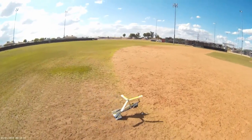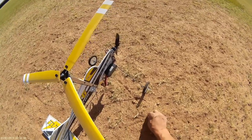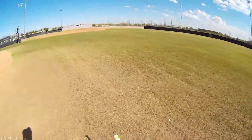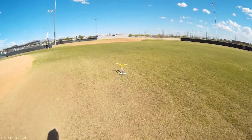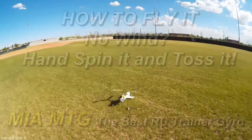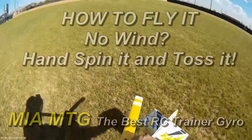It looks like the wind has died down a little bit here. I need to figure out which way the wind is coming from. It's coming from that direction, so we'll take off in that direction. Since the wind is dying down, we're going to have to toss this.